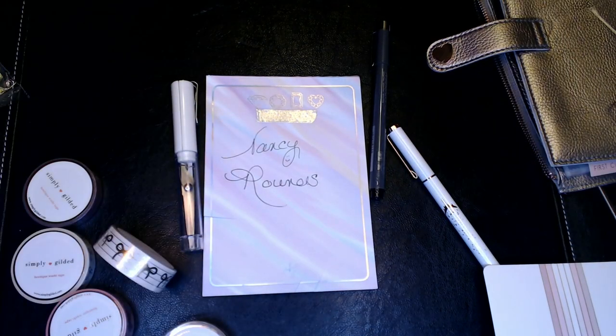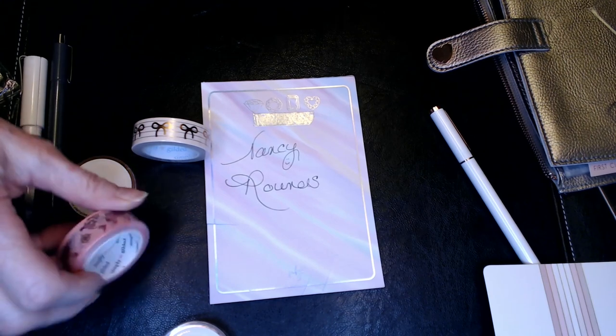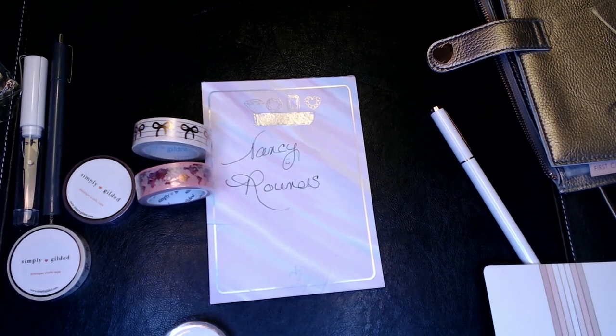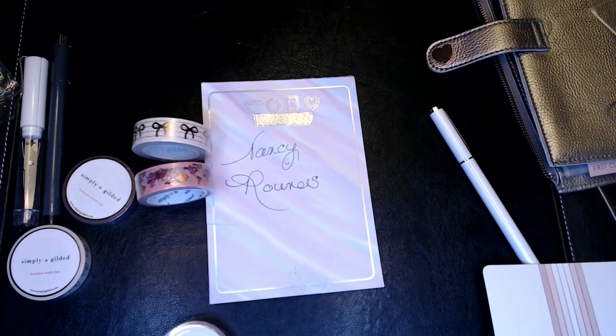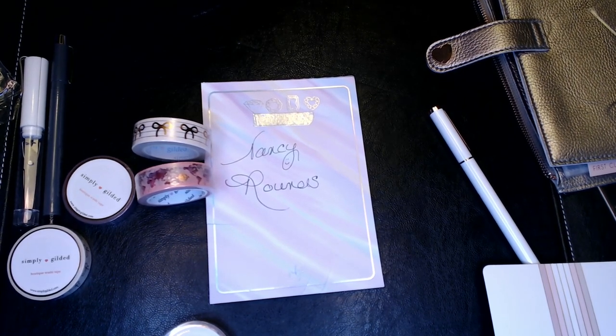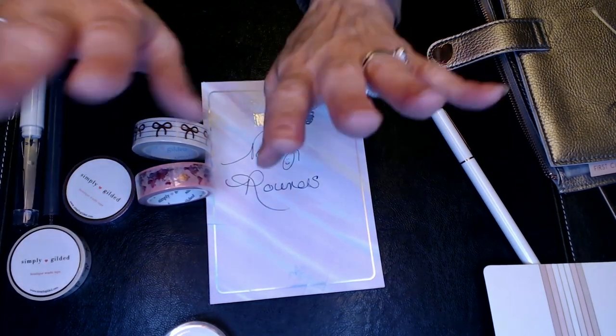So that is everything that came in the Simply Gilded April 2020 monthly kit. I think it's a really nice kit — I just love the washi that she has. I need to incorporate more of it to make it more worthwhile for me. I want to thank everyone for joining me tonight. Thank you so much for your time. Please don't forget to give this video a thumbs up — I'd love to read your comments. I hope everyone is doing fine. I know it's really tough times being isolated and quarantined, but we're going to get through this together. So take care everyone, stay safe. We'll chat again soon. Bye bye.